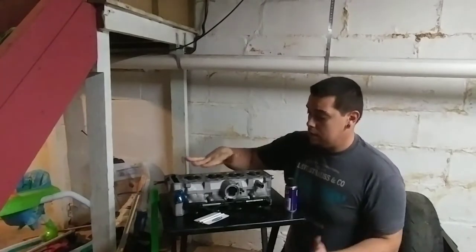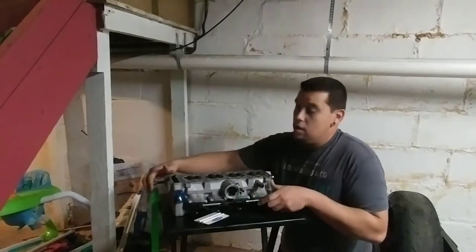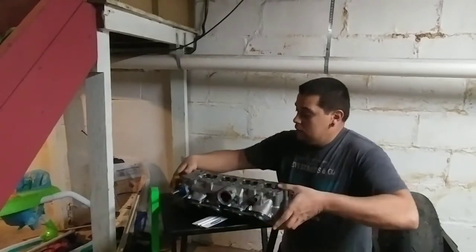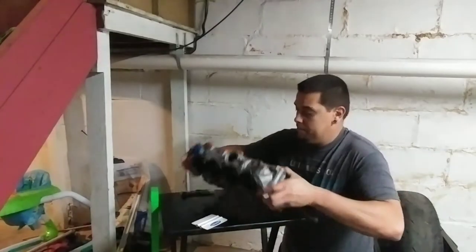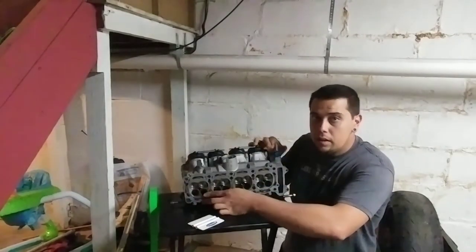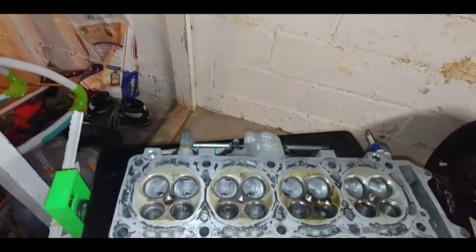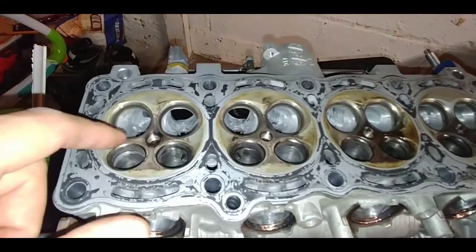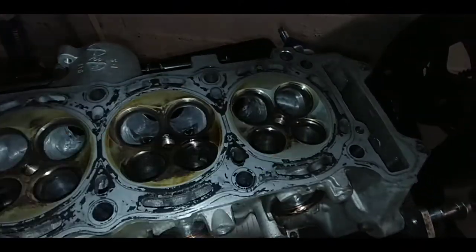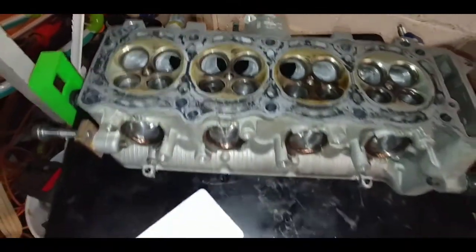What I'm going to do is take all this carbon off of the cylinder head — all this carbon buildup right here on each individual cylinder. I'm going to show you how to get rid of all of it, and why it's important to get rid of it.